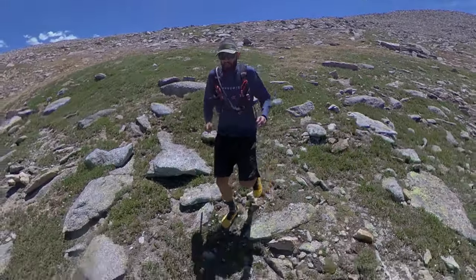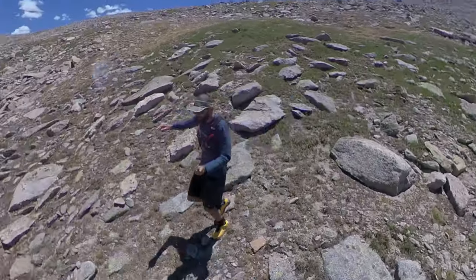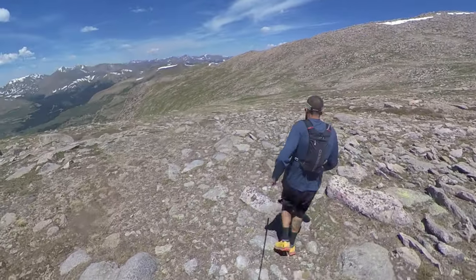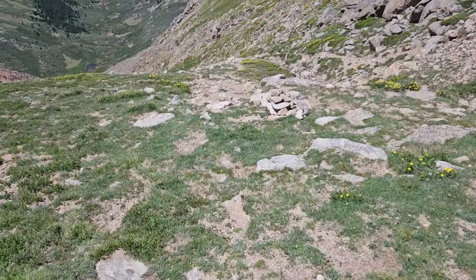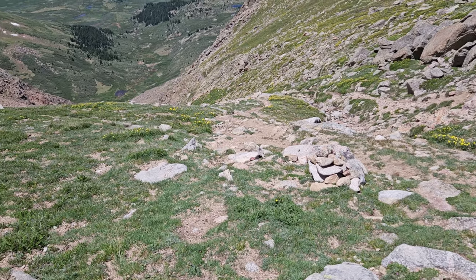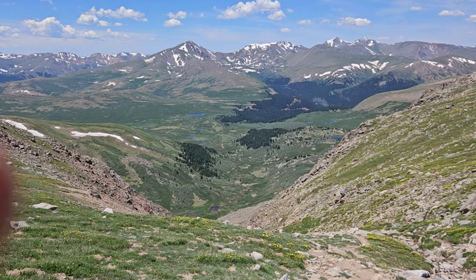For the way down, I'm taking the gully between Sawtooth Mountain and Mount Spaulding — this gully right here. I'm at the top of the gully now. You can see a turn right there and there's a little bit of a trail. The car's right down there at Guanella Pass.